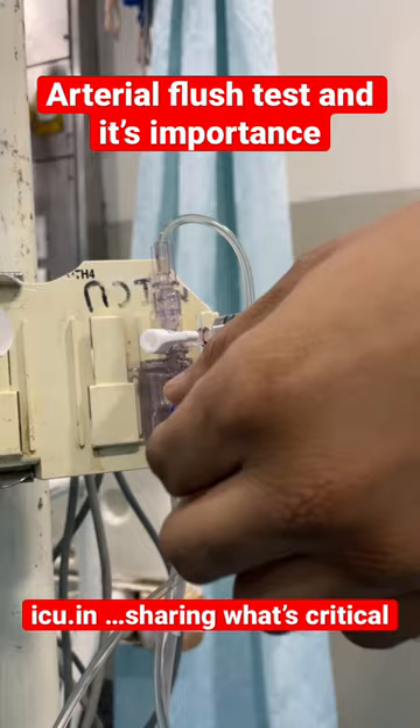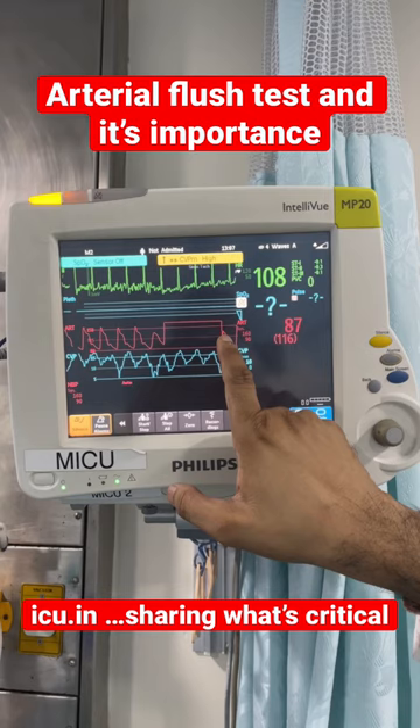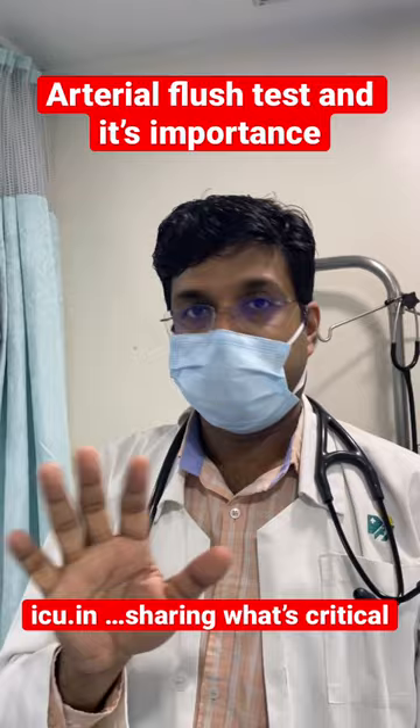This is your arterial trace. When I pull the arterial flush valve and release it, there are some oscillations. I pull it again and upon releasing there are some oscillations. These oscillations are important — if they are two in number, that is fine.